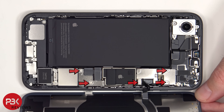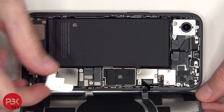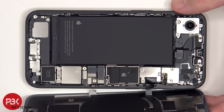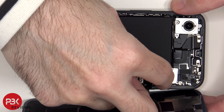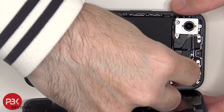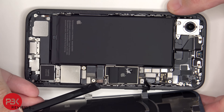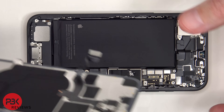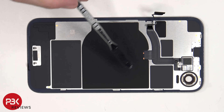Five tri-wing screws need to be removed. To release and remove this metal shield, it first needs to be slid down and then it can be lifted up and removed. The battery cable can now be disconnected followed by the rest of the cables. Looking at the back cover, we see graphite film to transfer heat and the wireless charging coils located in the center.